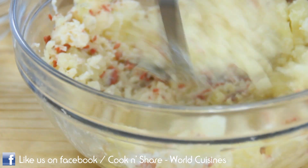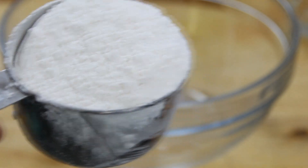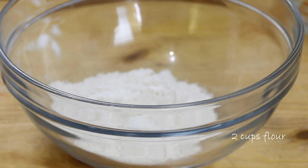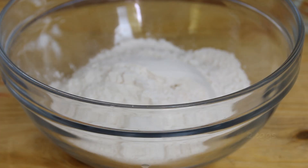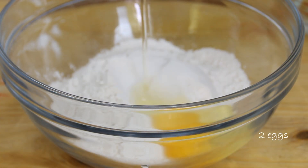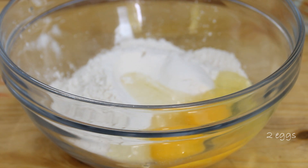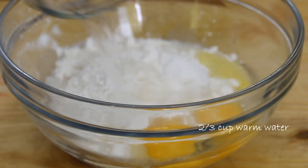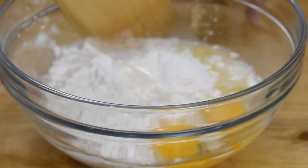I'm just gonna grab my potato masher and mash this up until everything is really nicely combined. Now our filling is done. We're gonna begin making our pierogi wrappers by adding two cups of all-purpose flour to a bowl, crack in a couple of eggs, and two-thirds of a cup of lukewarm water.